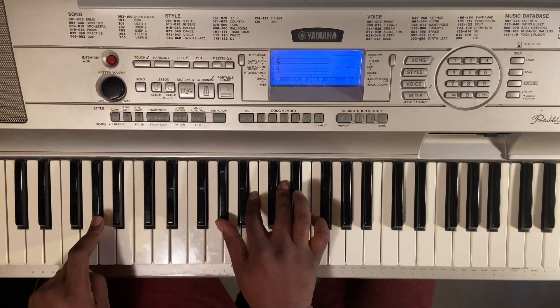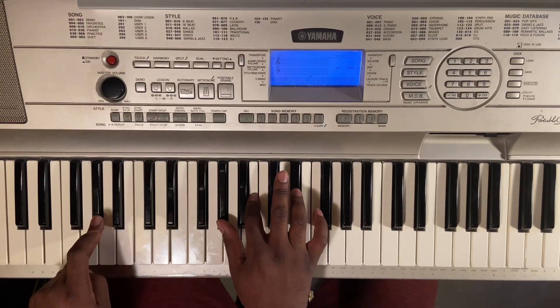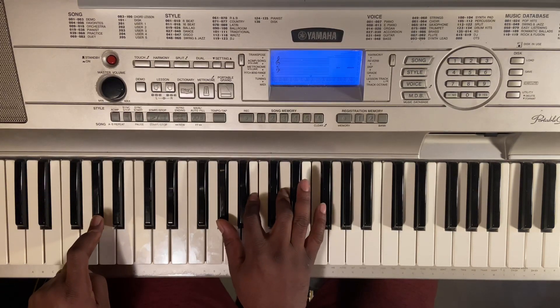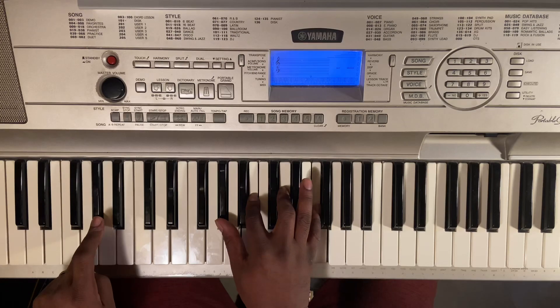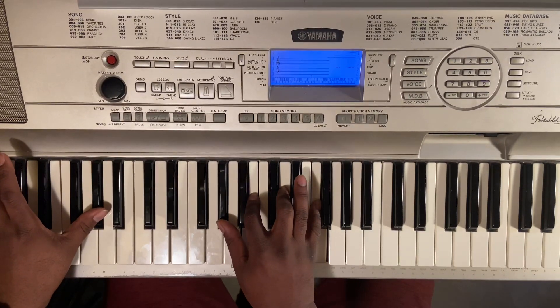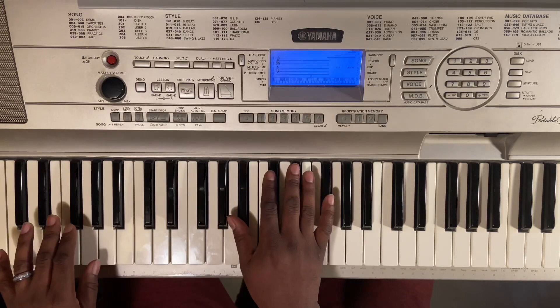This chord right here — you're going to have an A-flat minor. Take the fifth, flat it. Okay, and then you're going to add in the F. Get that tone right there. So the chords together, you got...